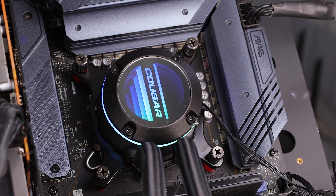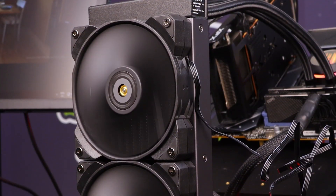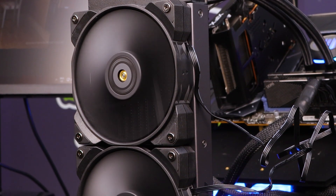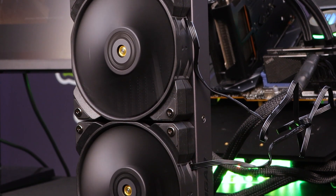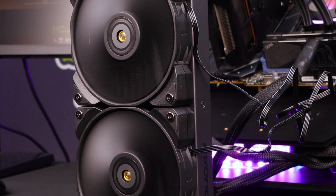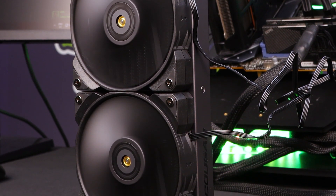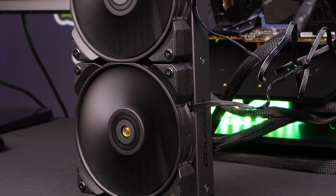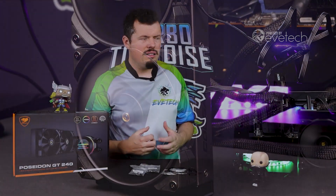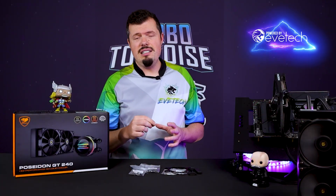Everything in this kit is great — even the Cougar branding on the side. I really liked the finish of the radiator. If it's top mount, it's going to look really nice, and top mount is preferable because the inlet points sit very high up on the radiator. That's really the only limitation as it were. If you did an inverted mount, which I've done with a few of the Castles as well, that'll work perfectly. The tubes are nicely braided, super thick and robust. Everything feels really nice — the right-angle fittings on the pump are really nicely done.